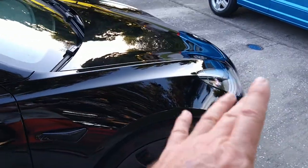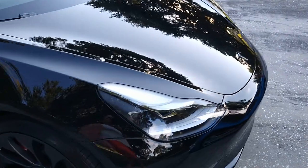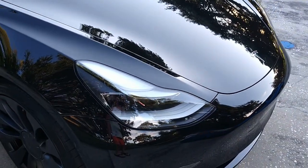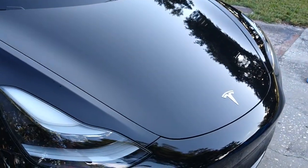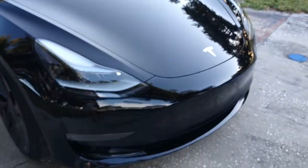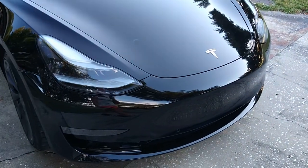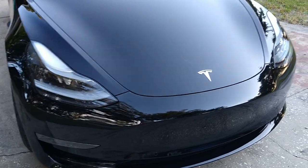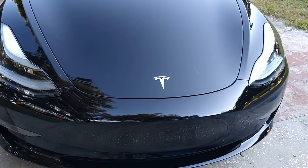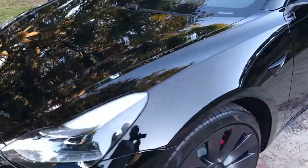It will not do you well. Tesla owners in particular should either go with PPF — paint protection film — or get a coating on their car; it's almost mandatory. There are rock chips on the hood and the front, and some love bugs or other bugs actually etched into the paint. There is actual damage to this car.